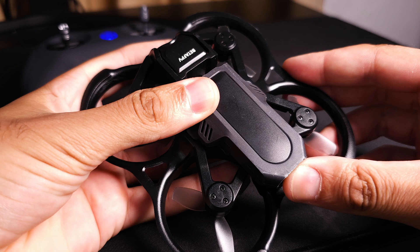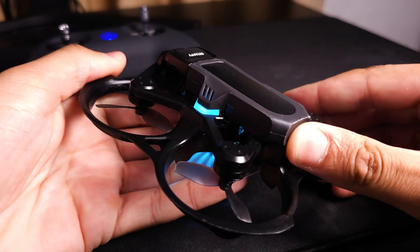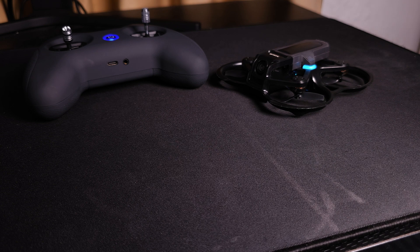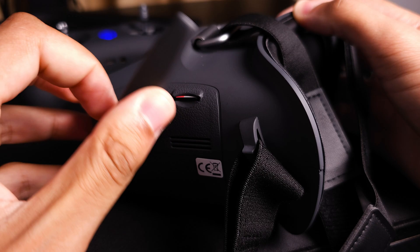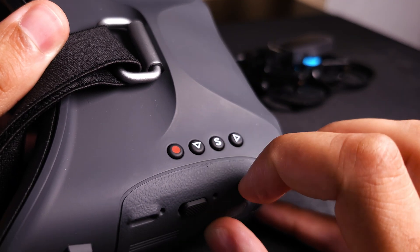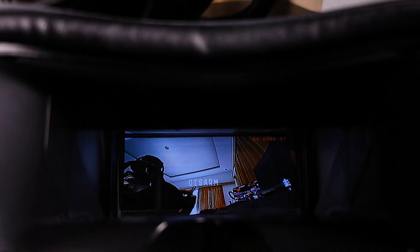To get started: power on the radio first, then plug the drone's battery in and let it sit on a nice flat level surface to calibrate. When the blue light is flashing really fast it's calibrating; once it stops flashing the drone has calibrated and you're ready to fly. Then power on your goggles. Everything comes pre-connected from the factory but you might need to search for the video signal — press and hold the S button for a couple of seconds and the goggles will auto-search and find the video signal from the drone.